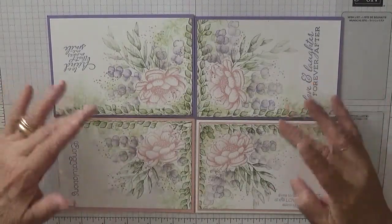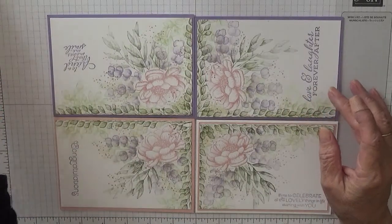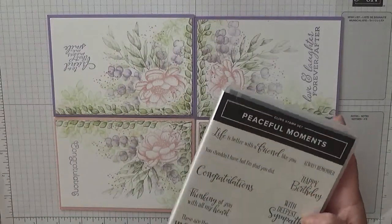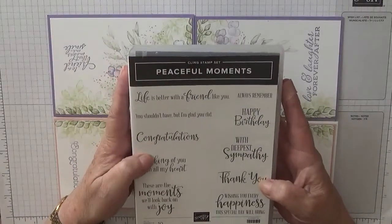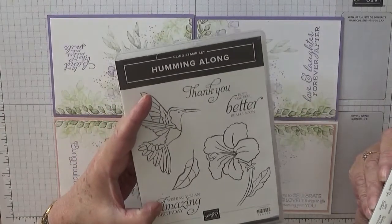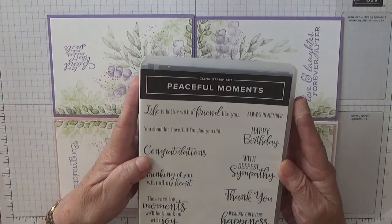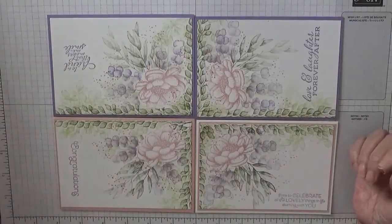For the sentiments, I just grab stamp sets and stamp the sentiments. I'm going to be using Peaceful Moments — I'm going to use the Happy Birthday and Thank You. I'm also going to be using Humming Along because I do like that Wishing You Amazing Birthday. And I don't know what other one I'll use yet — I haven't got them all out because I've run out of blocks.